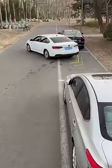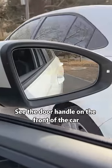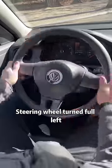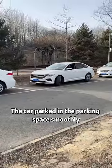Then continue reversing the car and look in the rear-view mirror on the right. When you see the door handle of the front car intersect with the curb, turn the steering wheel full left. The car will then park smoothly in the parking space.